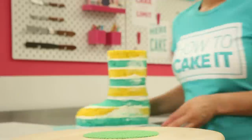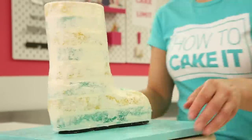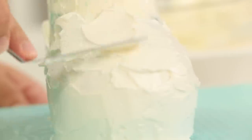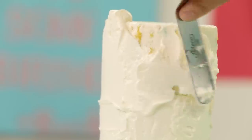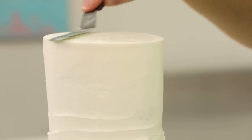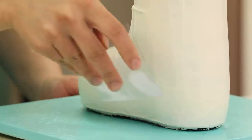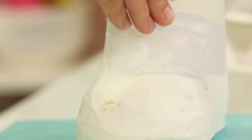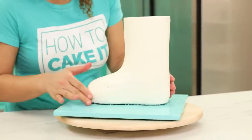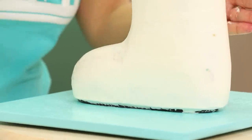Once you're happy with the shape, crumb coat the boots and chill them. Often when a cake is in its layered and stacked carved form, the layers distract you from the shape. You may find that when you ice the boots solid white, chill them, and take them back out, that's when you notice they're not carved the way you like — because now you're seeing a solid shape. If that happens, this is the perfect opportunity to reshape and re-ice, because it's better to be unhappy at this stage than to go through the entire fondant and decorating process and realize they don't look like boots.